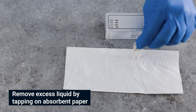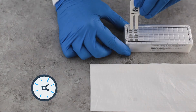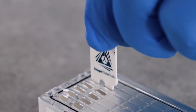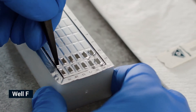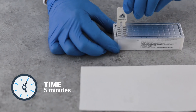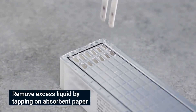Remove excess liquid. Pierce the foil of the next wells in row E, shake off excess liquid, and insert comb for two minutes. Move the teeth at least twice during each step, then remove excess liquid. Pierce the foil of the next wells in row F, shake off excess liquid, and insert comb for five minutes. Move the teeth at least twice during each step, then remove excess liquid.